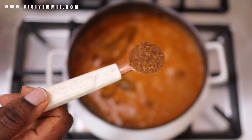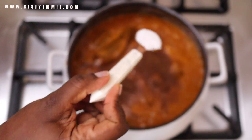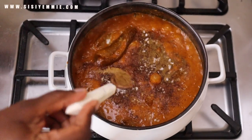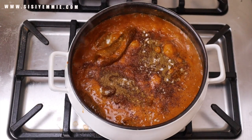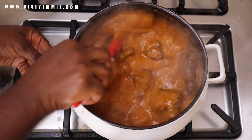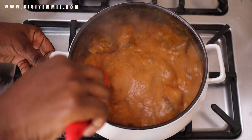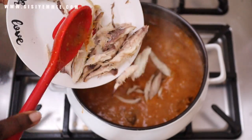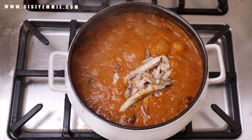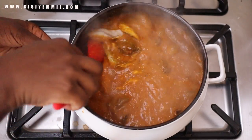To season, I'm adding some Cameroon pepper — I love the heat it gives the soup. I'm also adding some salt and beef seasoning. I'll stir and allow it to boil for about 20 minutes. Ogbono soup needs to boil — that's why ogbono tastes better the next day after you've warmed and re-warmed it. You need to allow it to cook for a bit.